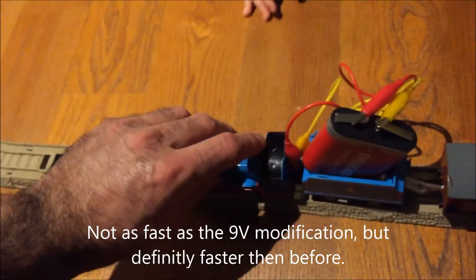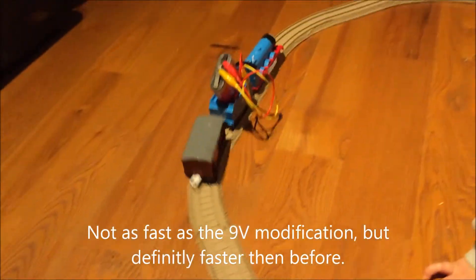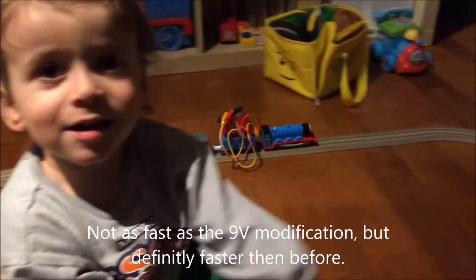And it's working! It's not super fast, but it's faster than normal, of course.